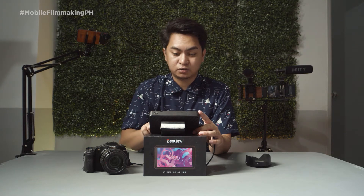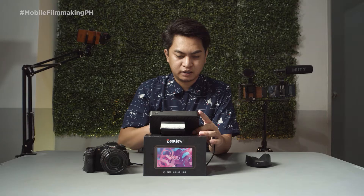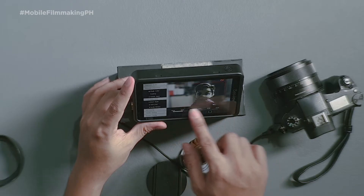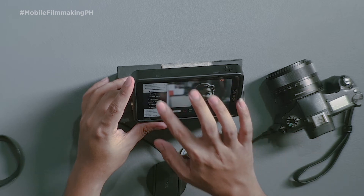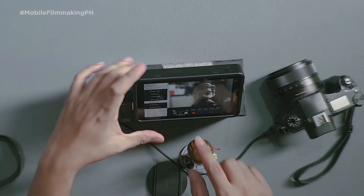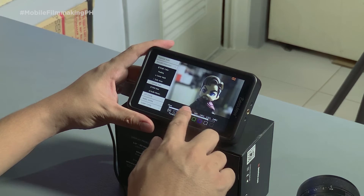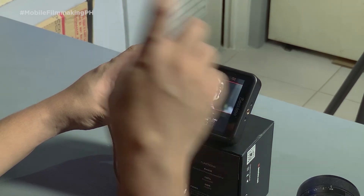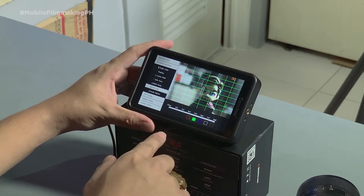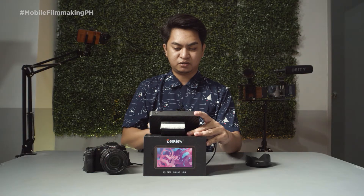We have the center mark — that's like a crosshair — and we can change the color from red, green, and so on. We also have the safe area, where you can change the color and adjust from 80% to 95%. Mark ratio options include 4:3, 16:10, 16:9, 1:85, 2:35, and 2:40 — these are aspect ratio guides. We also have grid lines: 2x2, 3x3, up to 8x8. And we have audio meters that can be repositioned from left to right.